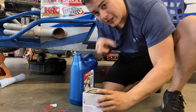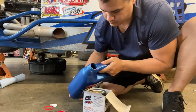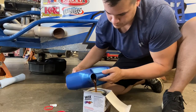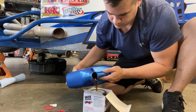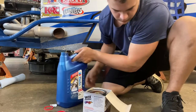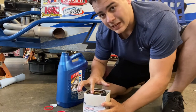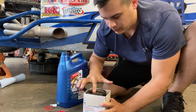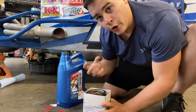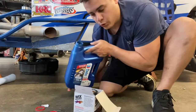Once you get the new filter, I like to fill it all the way up to the top because it will sink down. Then you get your finger, dab it in the oil, and rub it across the rim. That way it will make a good seal when you go to tighten it up. We'll put just a little bit more in there.